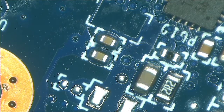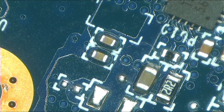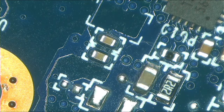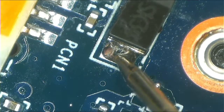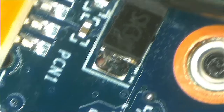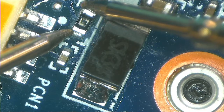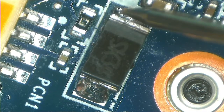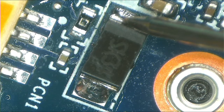Now let's check for shorts. One probe to ground, the other to the positive side — there is continuity and no shorts. No shorts. We are ready to go — the machine is working. I'm going to put everything back.